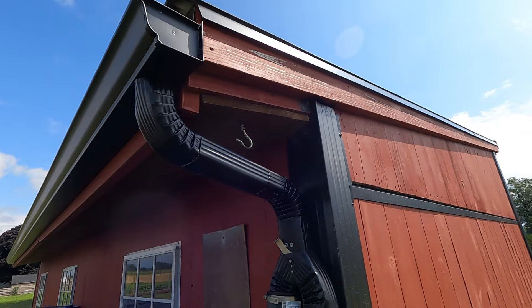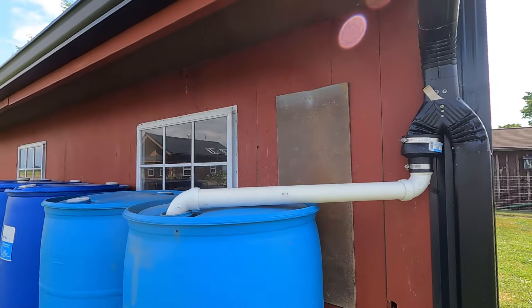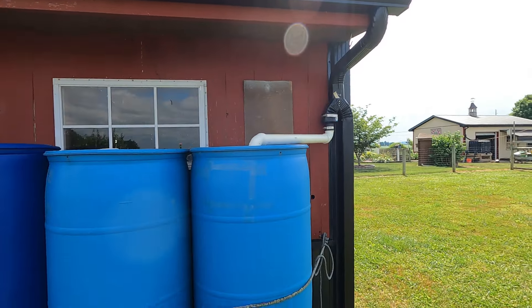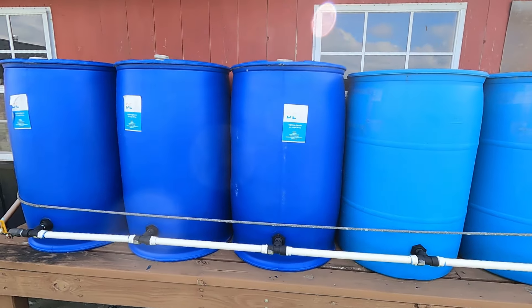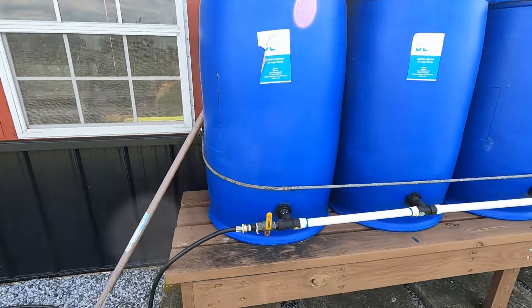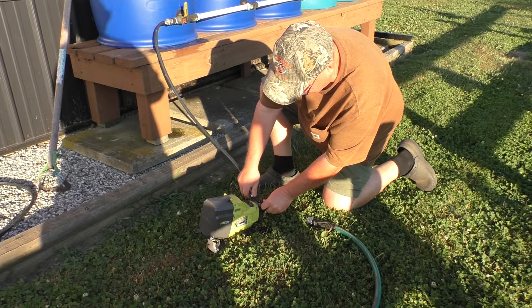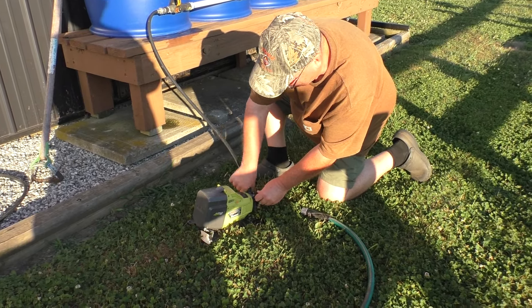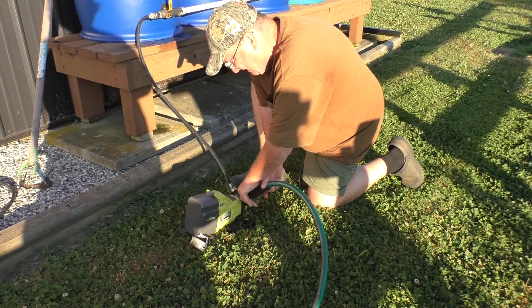Here's how I divert the water from the gutters — another close-up of the ganged water barrels.